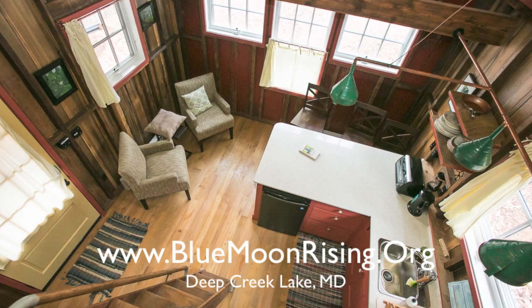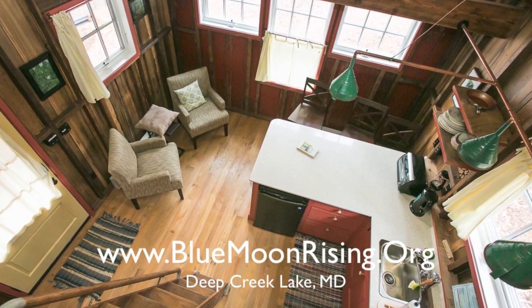Check out our friends over at BlueMoonRising.org in Deep Creek Lake, Maryland — an eco-tourism resort with lots of tiny houses.